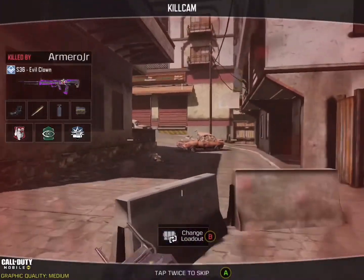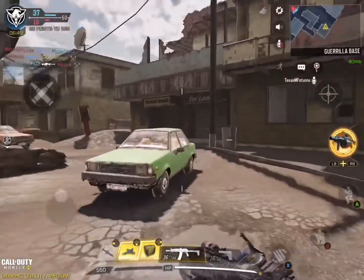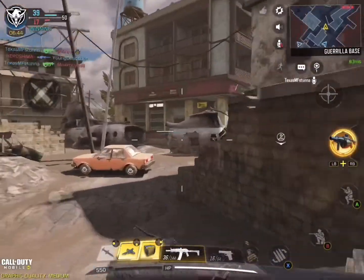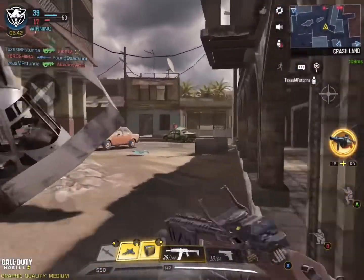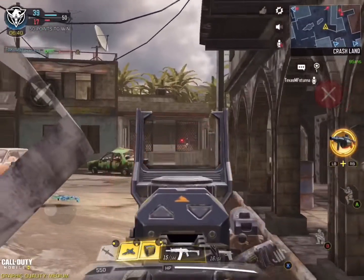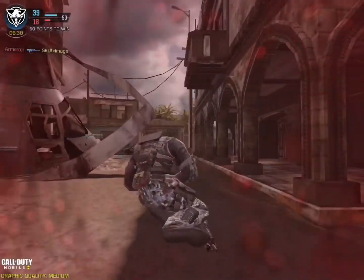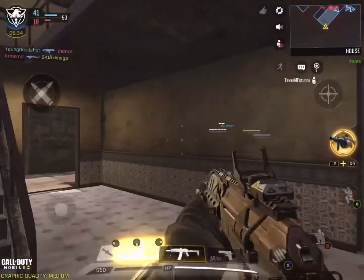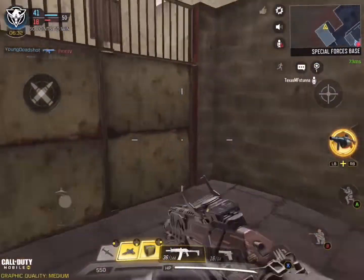I was curious about how I died. And that's the amazing part about this game — when you're playing and you want to know how you died, you can just watch how you died. We have 10 more persons to kill before I complete this match.